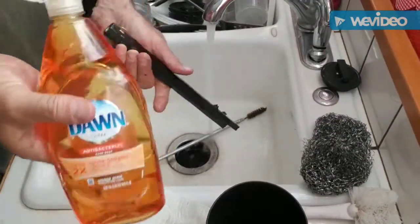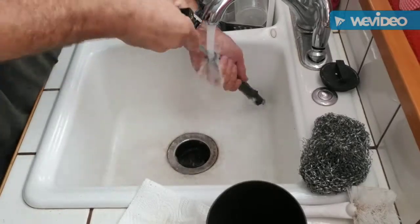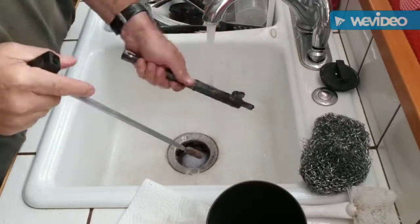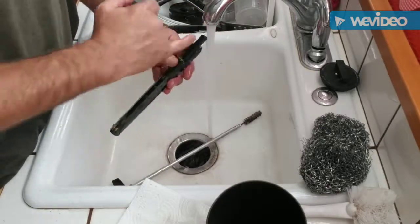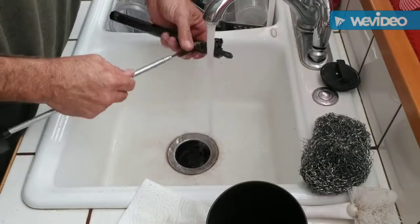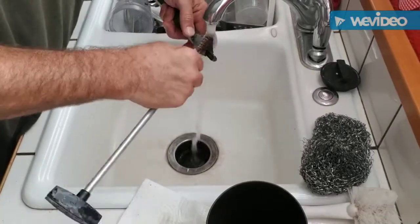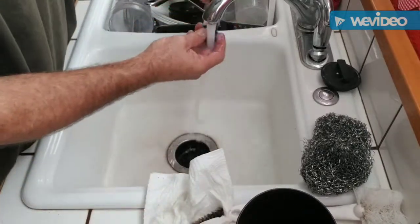I like to use just plain old dish soap — anything that'll bubble up a little bit. That works really good on the black powder stuff or the Pyrodex. You can see the nasty dark junk coming out of there. I'm going to put water through both ways and finish this up, then take a Q-tip to clean all these holes out with the threads — make sure all that stuff is squared away. Up here on the breech it's usually really nasty, so I scrub up all this area and clean all that junk off. I'm going to put a light coat of oil on the outside of this one since it's real susceptible to rusting.